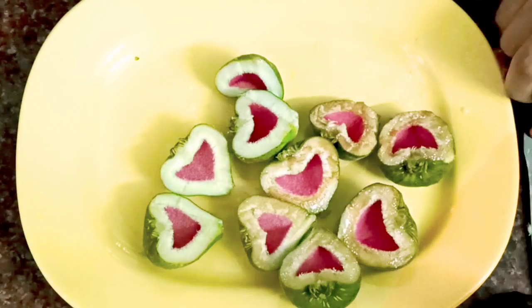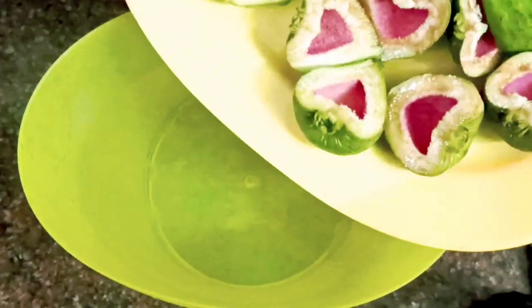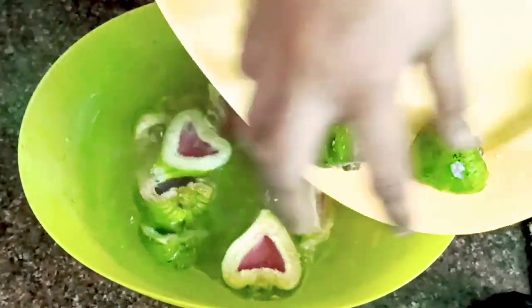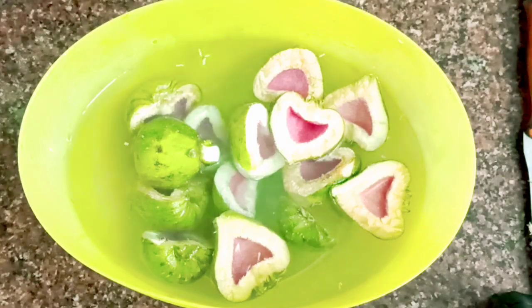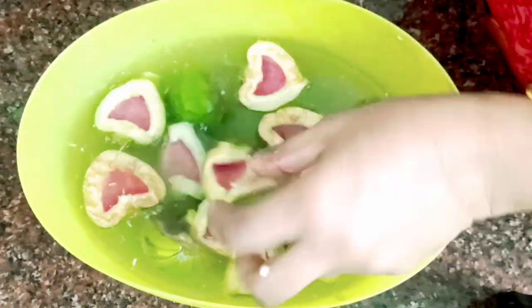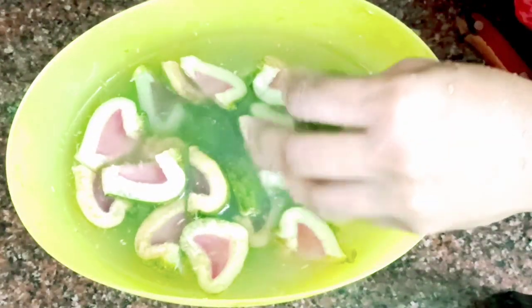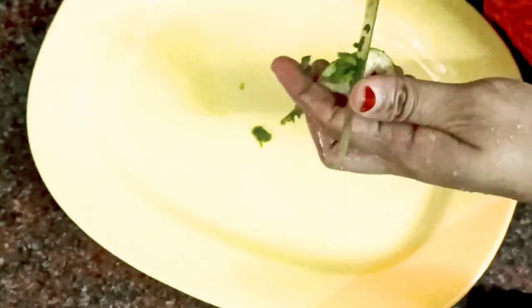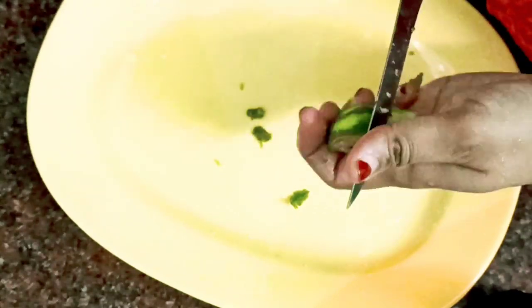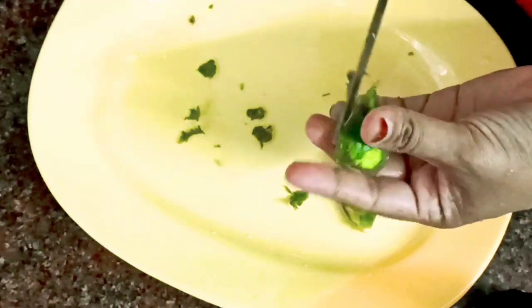If you want to eat a little egg, we will eat a little egg. Turn in to make the bulk of the board. We will cut it in a small piece. We will add a piece to the bowl. We will use it as easy as we can.